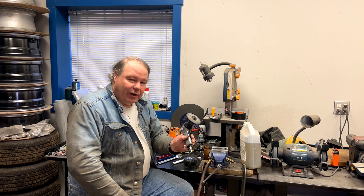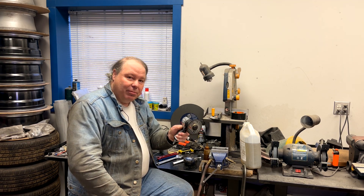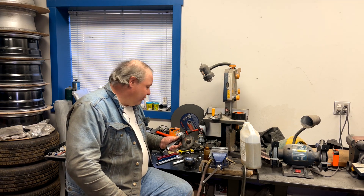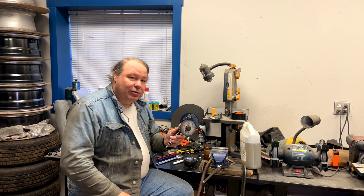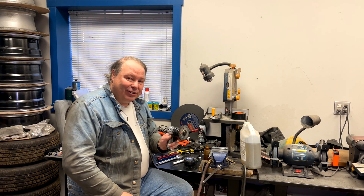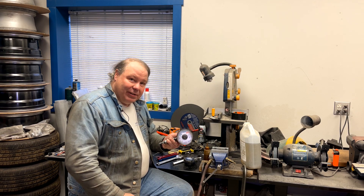I usually use an air-powered rotary cutter like this. It's a real death machine with no shielding on it, so you need to be extra careful. When using an air tool like this with no shielding, I like to turn the air pressure down to reduce the chances of having a catastrophic explosion.